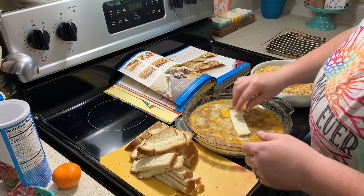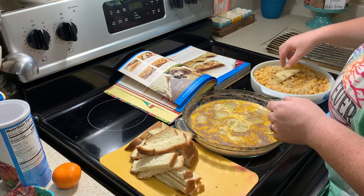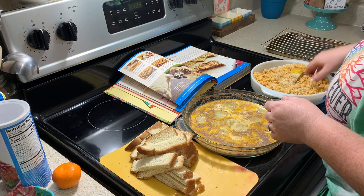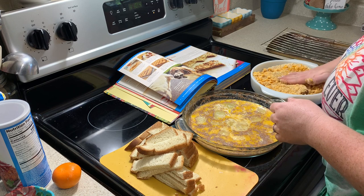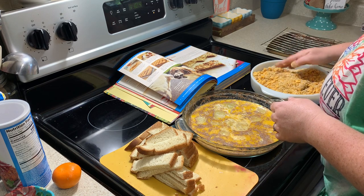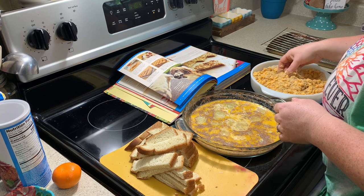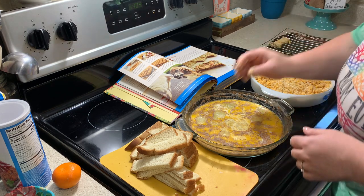Now we're going to start dipping our strips of bread in the egg mixture and then in the breadcrumb mixture. Make sure you get them really well coated with the Cap'n Crunch cereal and the breadcrumbs. Then lay them on a cookie sheet. After you get all the strips covered, pop the pan in your freezer for about 30 minutes to give it a good flash freeze.